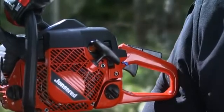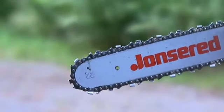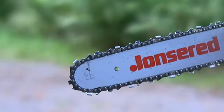When you release the accelerator and the engine returns to idle, the chain slows as the power transfer is made via a centrifugal clutch.